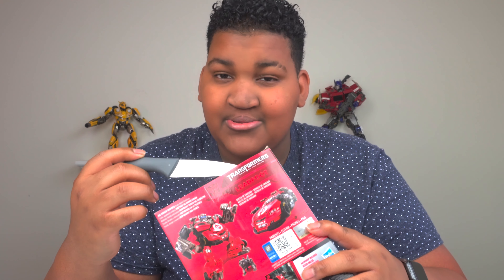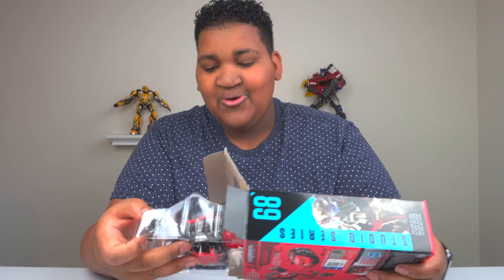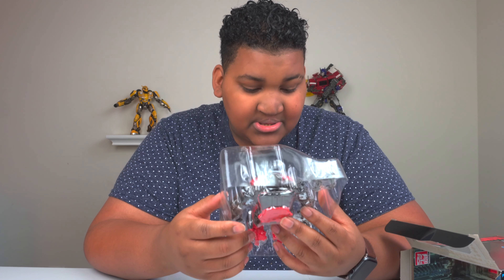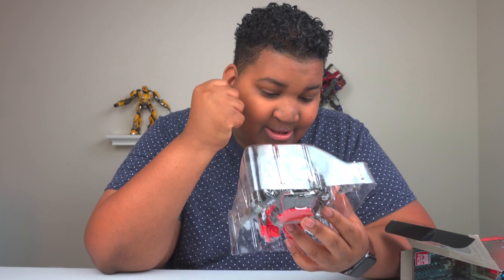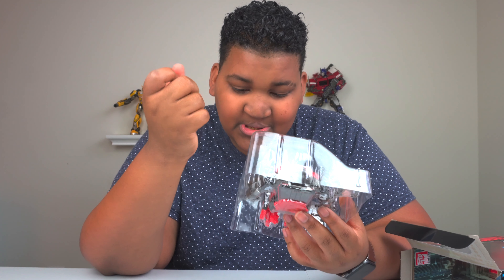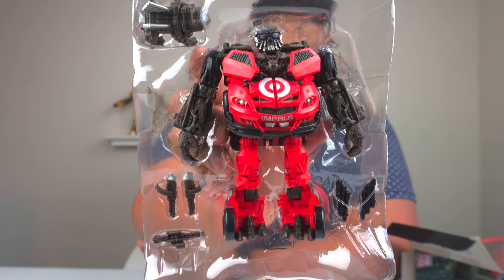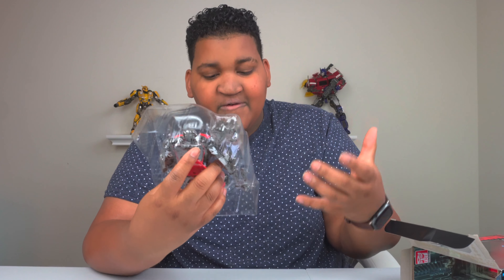Let's unbox — let's go! Okay, I stand corrected, he does have weapons. Oh, that's so cool — he has a little gatling gun, he's got little handheld rifles, he's got some missiles, and he has Steel Jaw. I don't think we've gotten this many accessories in a deluxe figure like this — this is very rare to get all of that in one. They're very small because it's supposed to fit with his design.